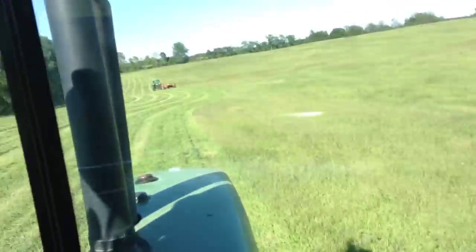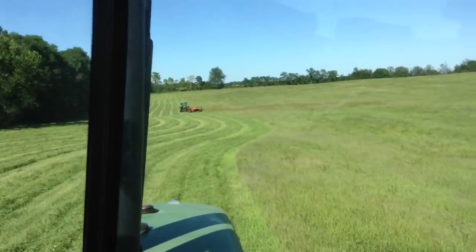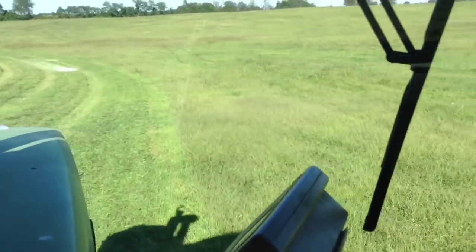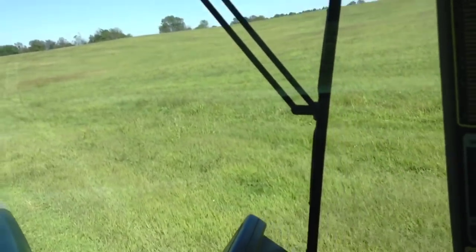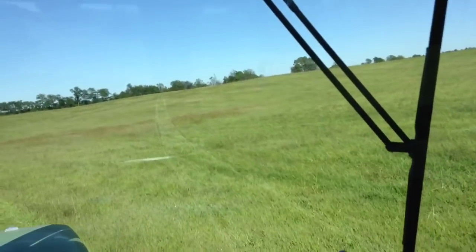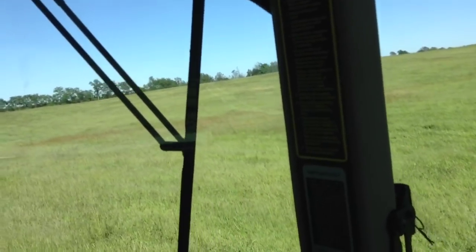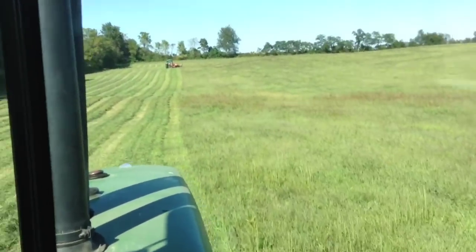I think my dad might be in D range on that tractor, because that is not C — he's already passed me once. We're going to cut this field and then we might go cut a 15-acre field up the road of ours, just depends on what time we get done. It's like quarter to five right now, so we'll just see what it brings.